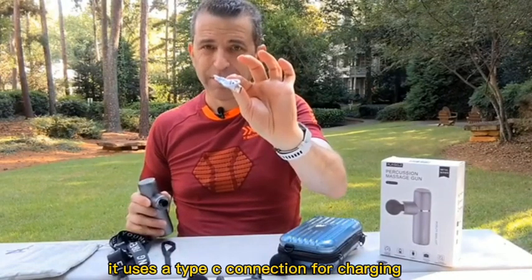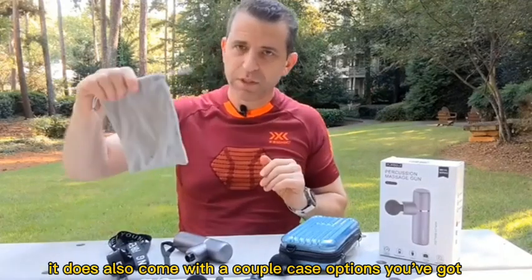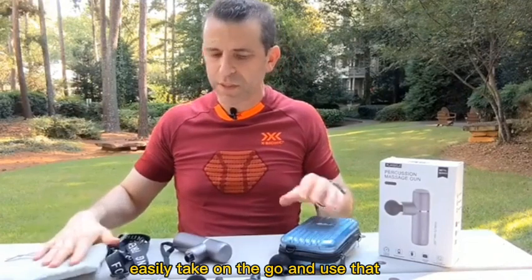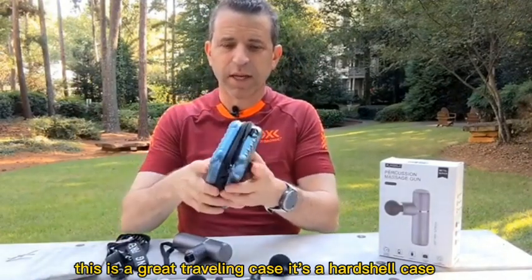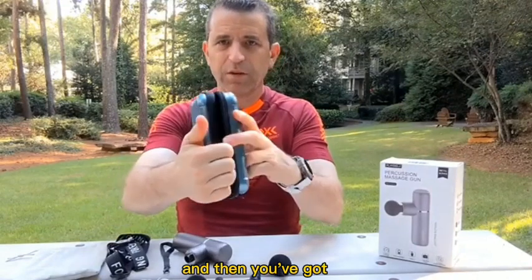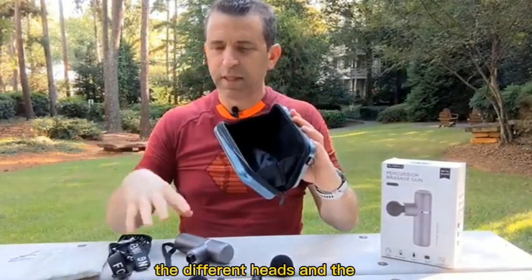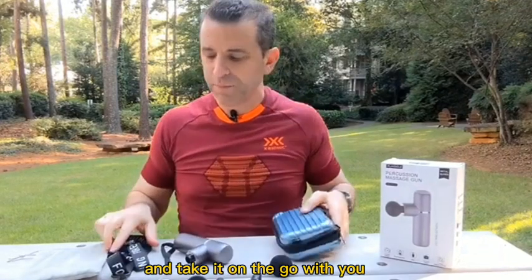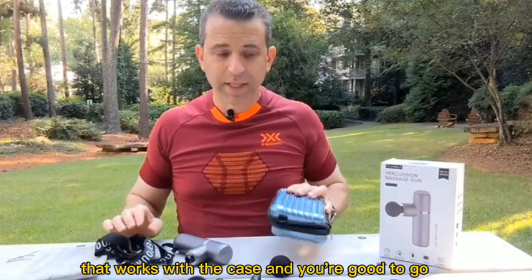It uses a Type-C connection for charging. It does also come with a couple of case options. You've got this felt pouch, which you could easily take on the go, but this hard shell case is perfect for traveling — it's got a zipper and pockets inside where you can put the different heads and accessories, then the massager, and take it on the go. You also have a couple of straps that work with the case.